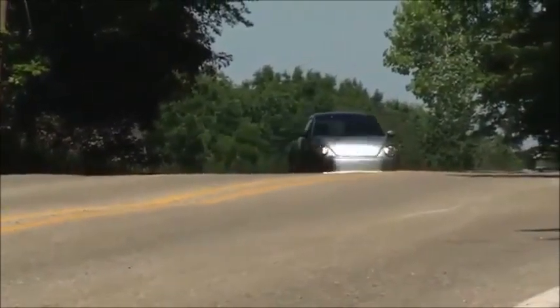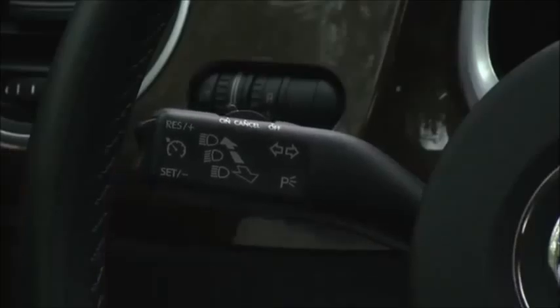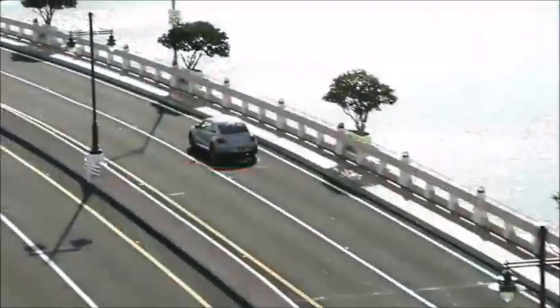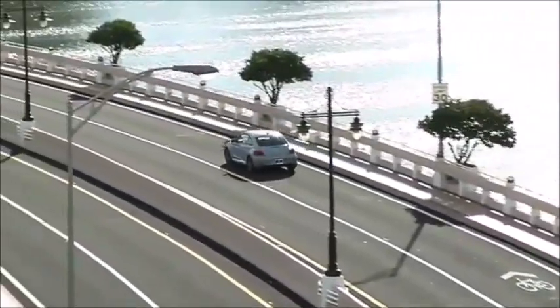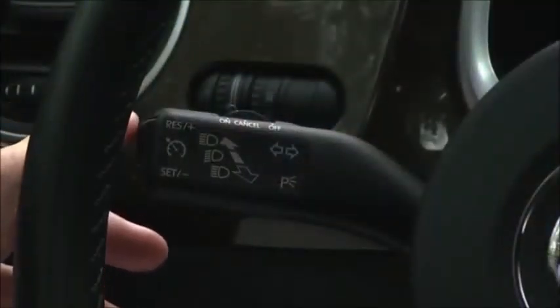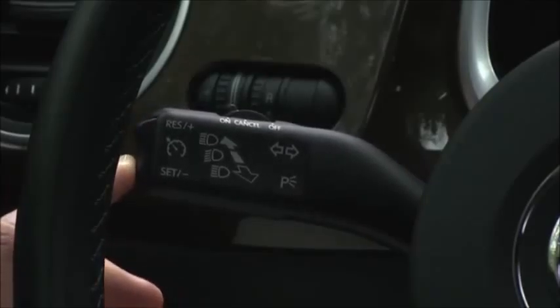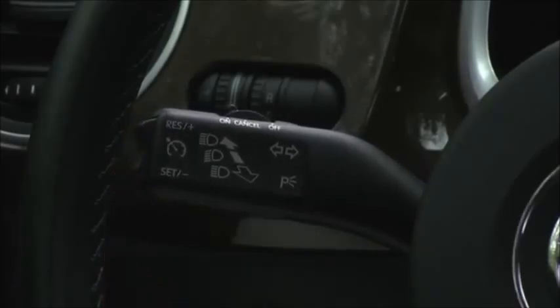Your Beetle cruise control does more than just help keep you at a set speed — it puts that control and more right at your fingertips. The multi-function stalk is tucked behind the steering wheel for no-look operation. Turn cruise on by moving the top switch to the left position. A speedometer icon appears in the display telling you the system is on. You can leave the system on at all times if you like.